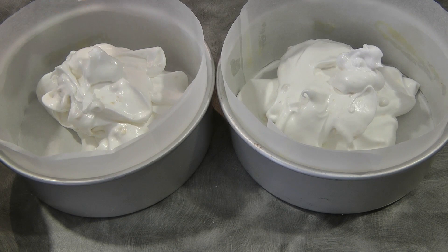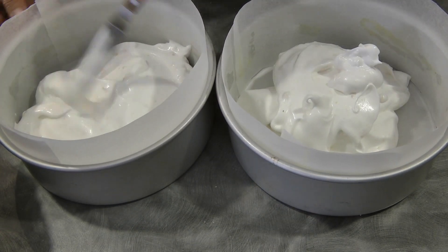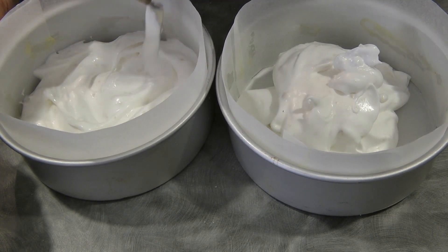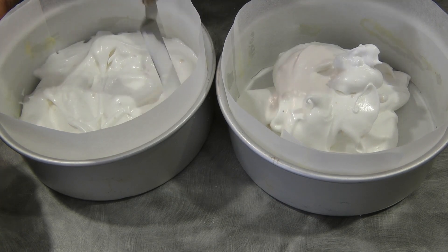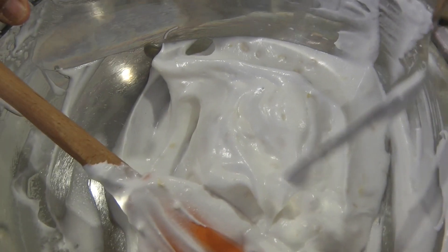We will bake this in the oven for 40 minutes. Flatten the top as best as you can, but it doesn't need to be perfect.